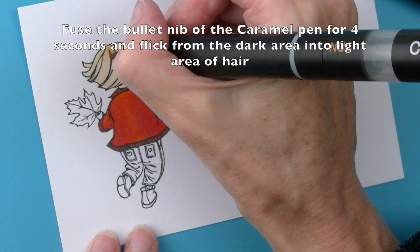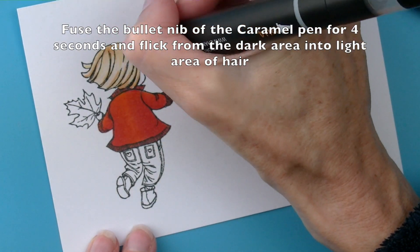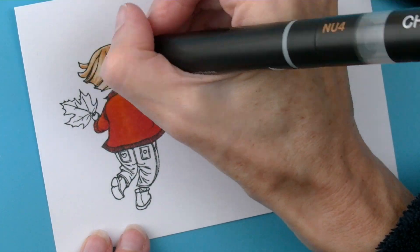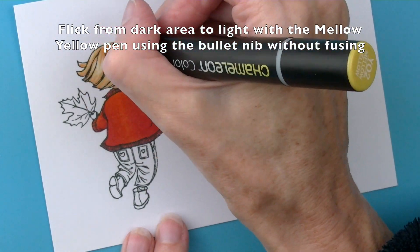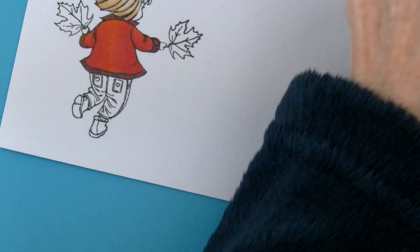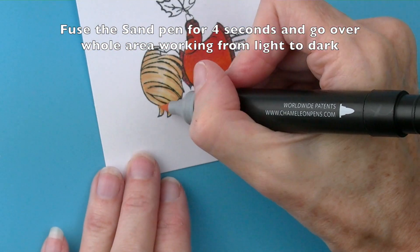Then take the caramel pen and fuse the bullet nib for four seconds and add more depth and colour to the shaded areas of the hair. Use a flicking motion to get more of a hair effect. Repeat the process again with the yellow pen, and then go back over the whole image with the sand pen fusing for four seconds.